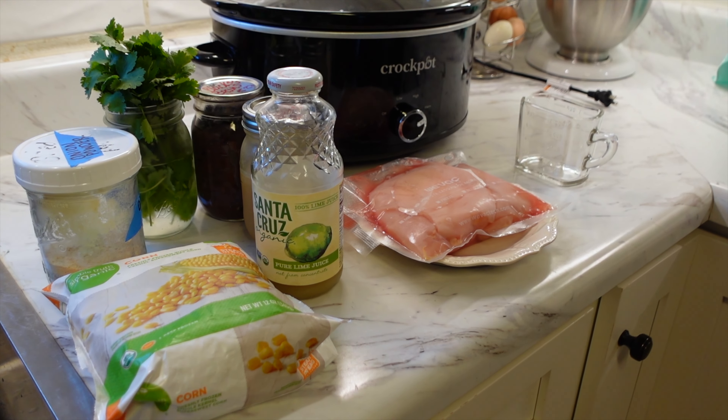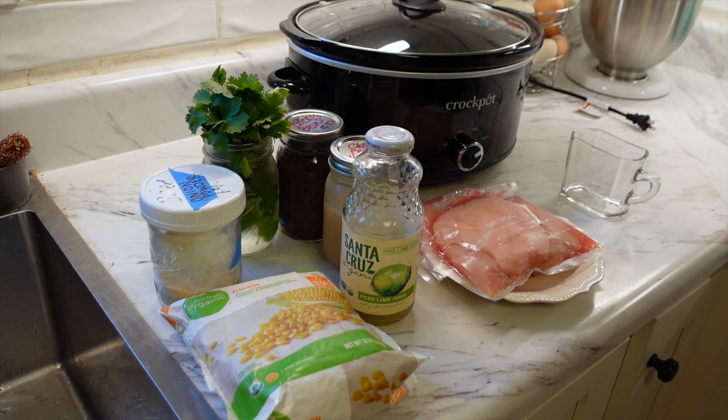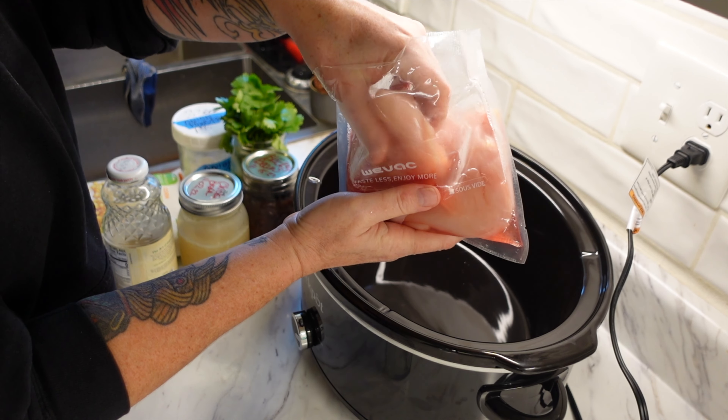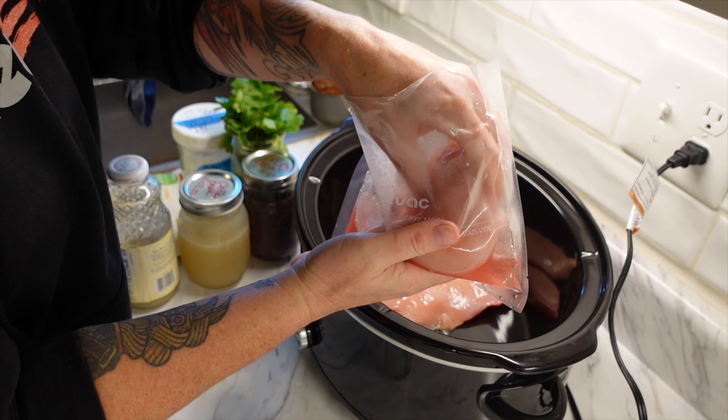Hey guys, welcome back to Sparkman Homestead. I have another Meals of the Week video. The very first meal we are going to get started with is a crock pot meal. This week I actually did quite a bit of crock pot meals and I did a lot of very easy to make quick meals.